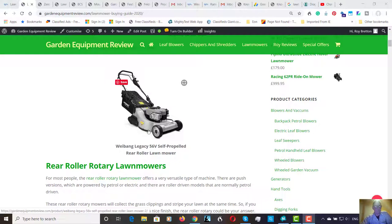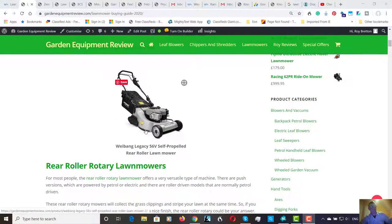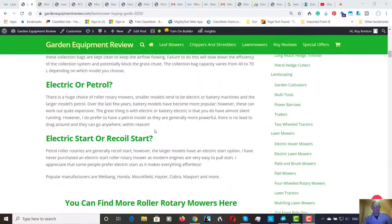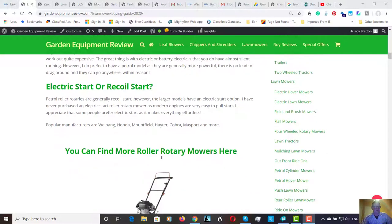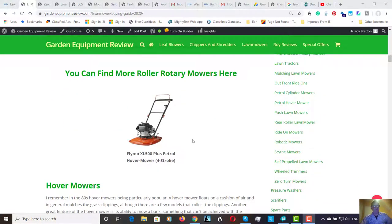For most people, a rear roller rotary is a good type of machine to buy. They vary in sizes from about 14 or 15 inches up to 22-inch machines, with professional machines too. Price ranges are around £300 up to £1,500 or so. I've used these type of machines all my life — this one here is a Weibang; I've used Hayter, Mountfield, Honda, all sorts. Personally I would go for recoil start, but there is the electric start option if you prefer, at a little bit more cost.